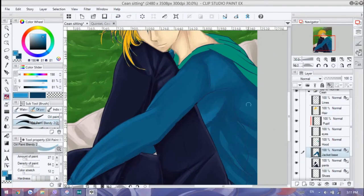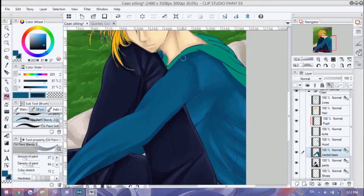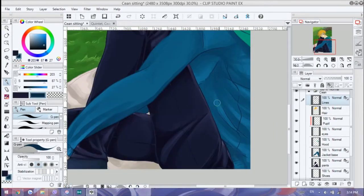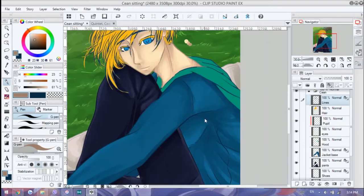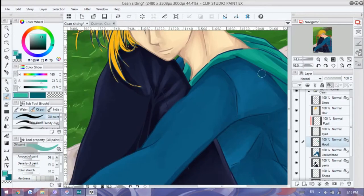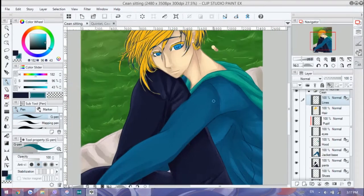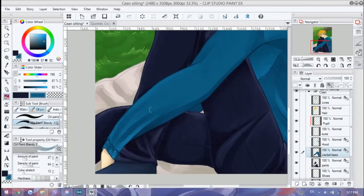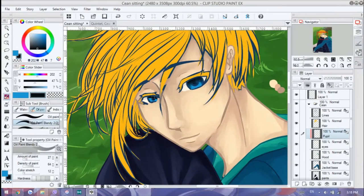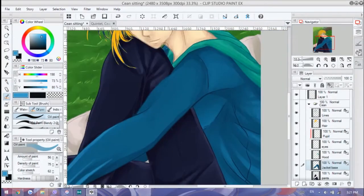I'm slowly moving forward in my art journey and I've been trying out a lot more materials traditionally, which I think is really helping me improve. Just don't be afraid to try new things, and if you are afraid, just slowly work through it. There's no rush — you have a life ahead of you.